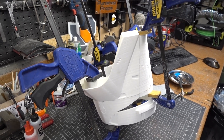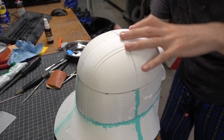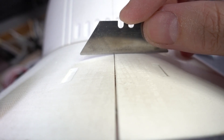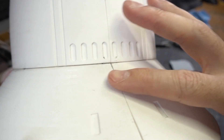Once those two parts were nice and secure I put the top of the helmet on. I didn't think I could clamp it, so I just slapped it on using more super glue and held it in place by hand while the glue cured. Overall each piece ended up fairly flush with the one next to it, but it wasn't perfect, so of course I had to do a little bit more sanding.